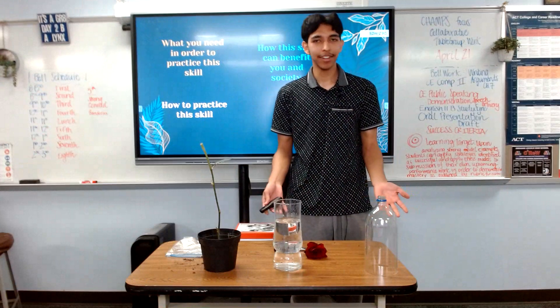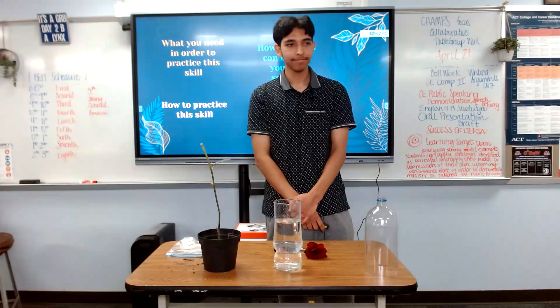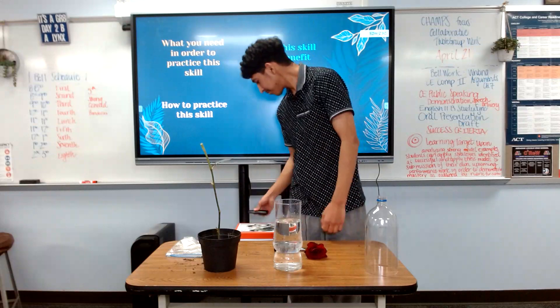Thank you all for joining me today and good luck propagating. Thank you.